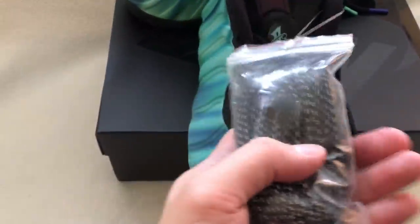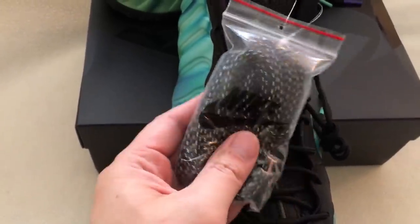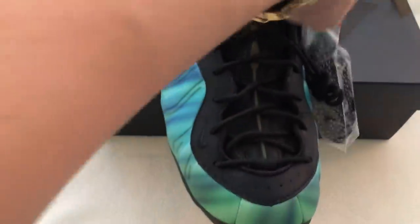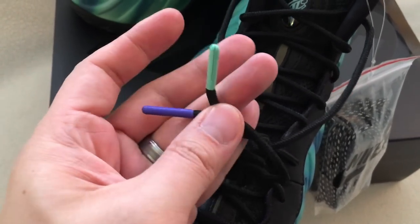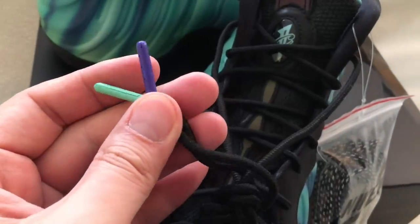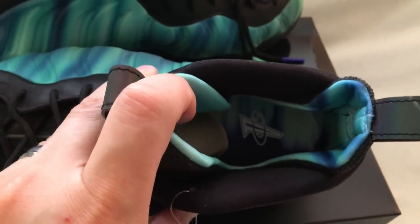You have an extra set of laces which are 3M — at the end I'll take pictures to show the 3M on the shoe and on the shoelaces. On the tips there are different colors: green and purple. It doesn't say anything on them. And you've got the Penny logo right there.